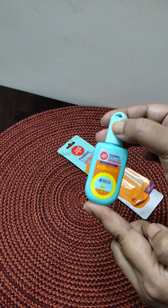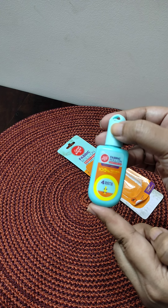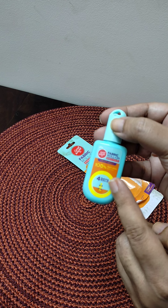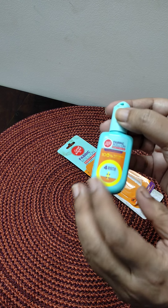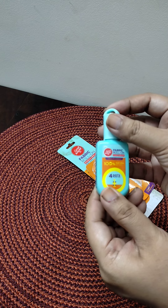It is also travel friendly. You can keep it in your pocket or in your purse. If you apply it after 8 hours, you will be protected from mosquito bites. Everything is also mentioned on the top of the bag.